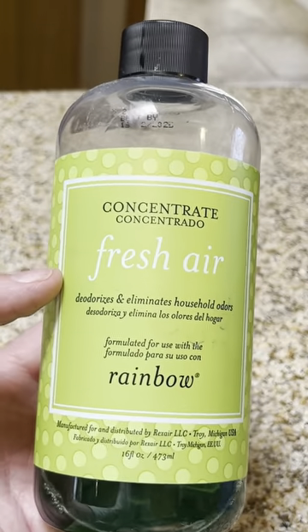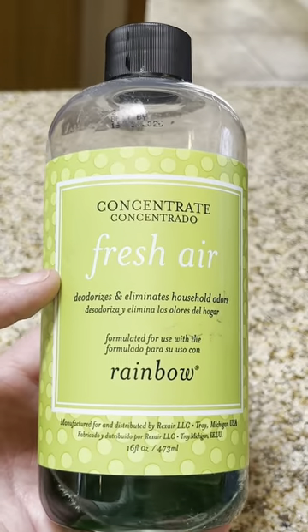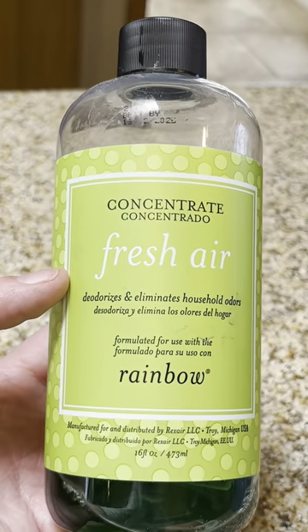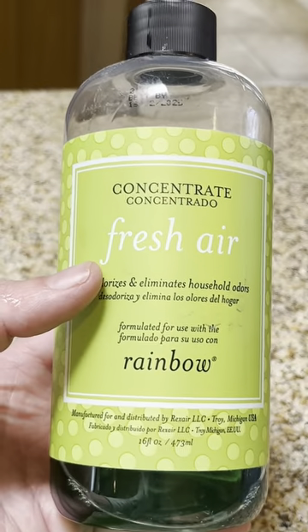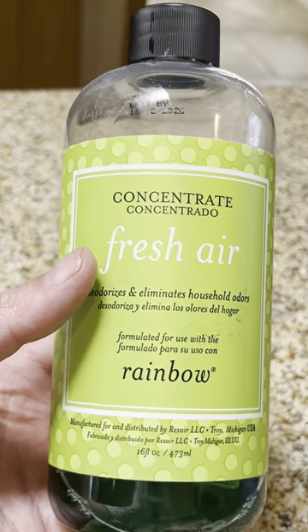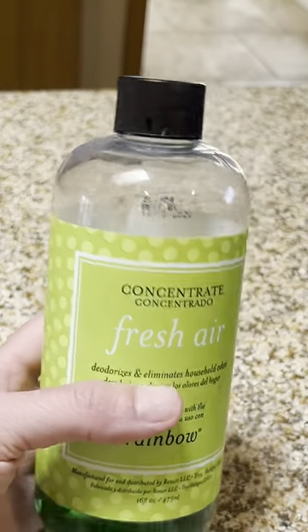Hey guys, Candida here, and I love my Fresh Air that pairs with my Rainbow or my Rain Mate. Not only does this help deodorize and eliminate household odors, but it also cleans the air. This is something that we add to our Rain Mate almost every day just to help keep the air nice and fresh.